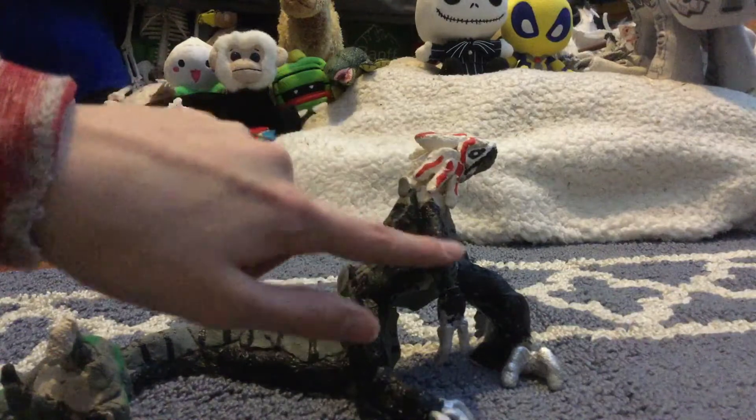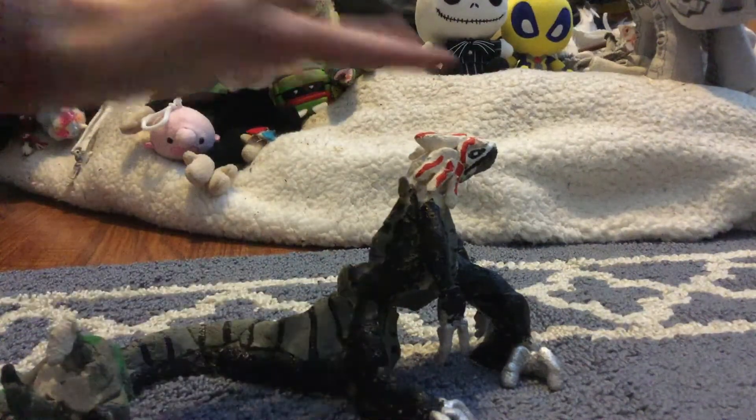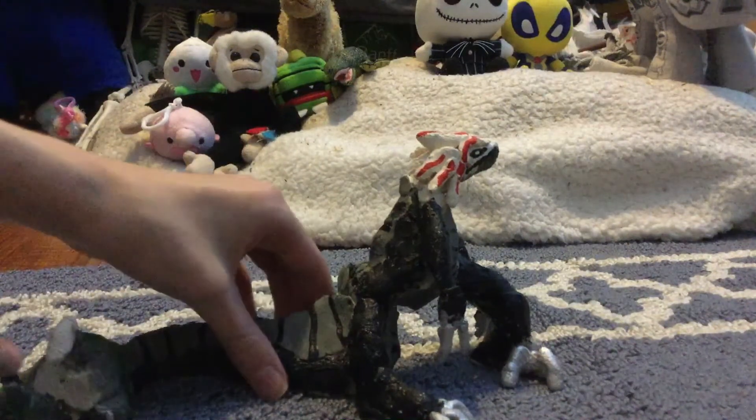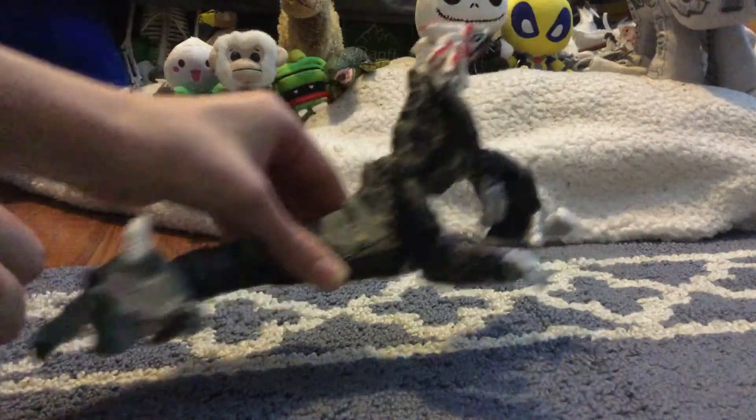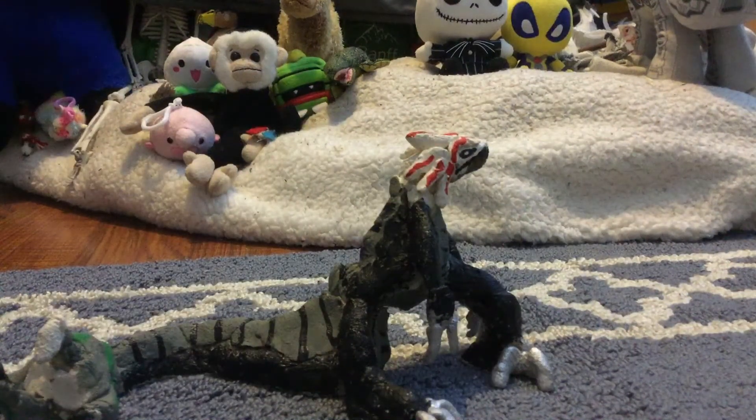His body, legs, tail, feet, and head are all made out of metal wire that I shaped into the body form — except for the little clamp pieces at the end, which are just clay that I built up. So basically he's made out of armature wire, and he weighs about a pound. If I drop him, he's just gonna explode.